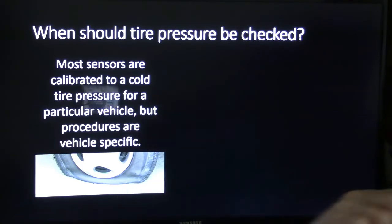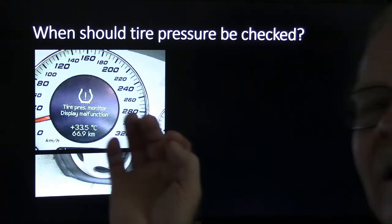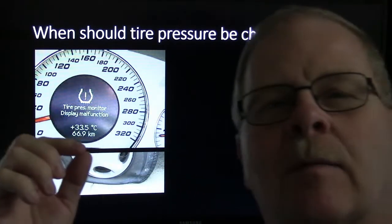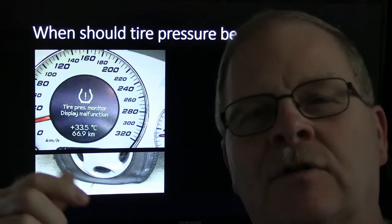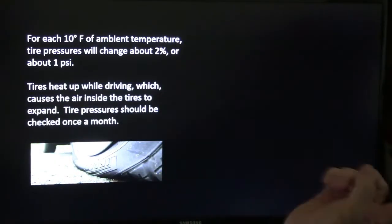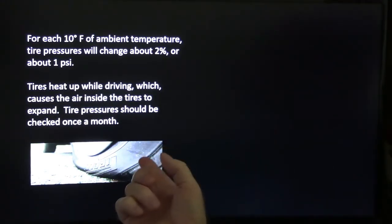Most sensors are calibrated to a cold tire pressure for a particular vehicle, but procedures are vehicle-specific. The temperature of the tire is really important too, and the sensors always measure that. If you've had a tire pressure monitor tool and checked them, you've seen it give you a temperature. For each 10 degrees Fahrenheit of ambient temperature change, tire pressures will change about 2% or about 1 psi. Tires heat up while driving, which causes the air inside to expand.